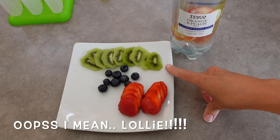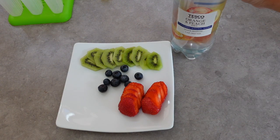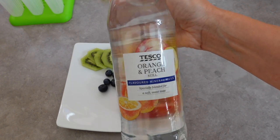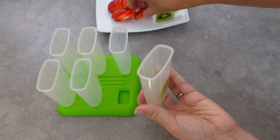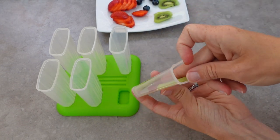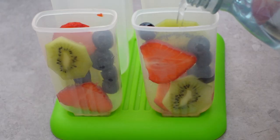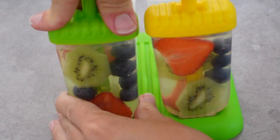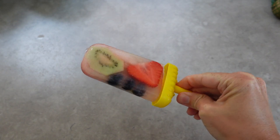For this first lolly I have sliced up a kiwi, I have got some blueberries, and I've also sliced up two strawberries, then I have got some flavoured water — this is orange and peach flavoured but you can use whatever flavour you'd like. I'll start off by laying my fruits into my lolly holders, placing them around the sides so that when they're frozen and you take them out you can see all the fruit nicely placed. Then I'll fill the lollies up with the flavoured water and put them in the freezer. Once they're done they come out looking really effective and they're really healthy too.